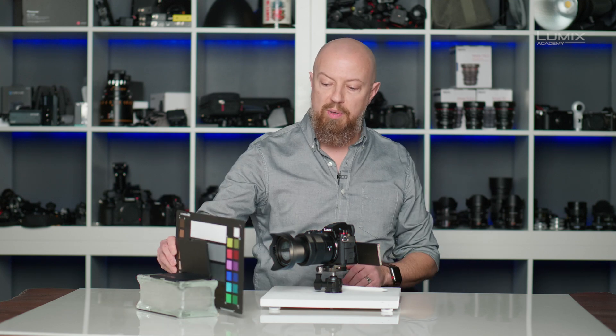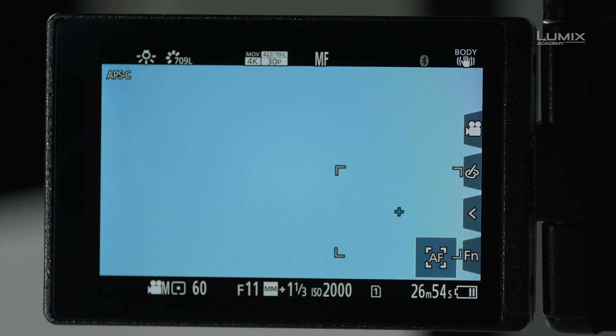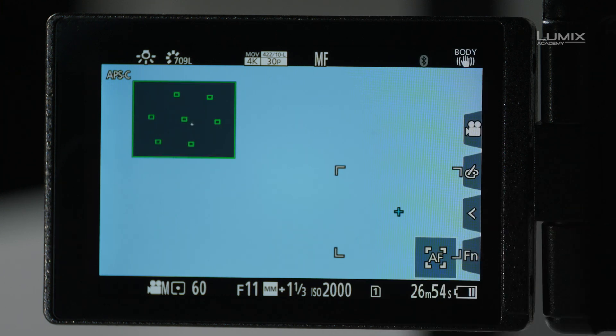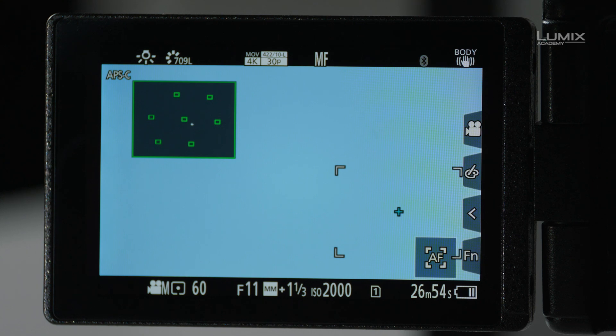I'll go ahead and position this right in front of the camera. If we look at the back of the camera now and pull up the white balance setting, you can see that it is set to tungsten — so that's completely off. But we really know that it's off because if I enable my Vectorscope, we'll see that the point representing pure white is right off to the side. It is not exactly centered.